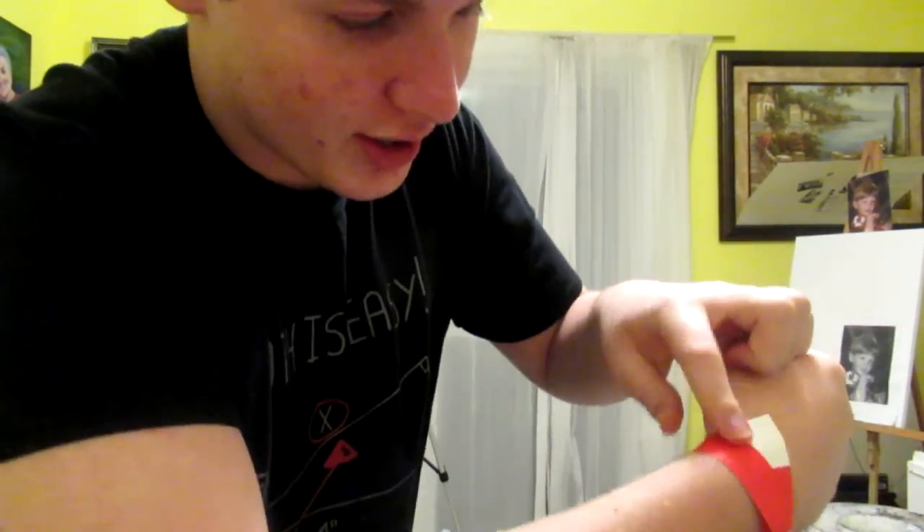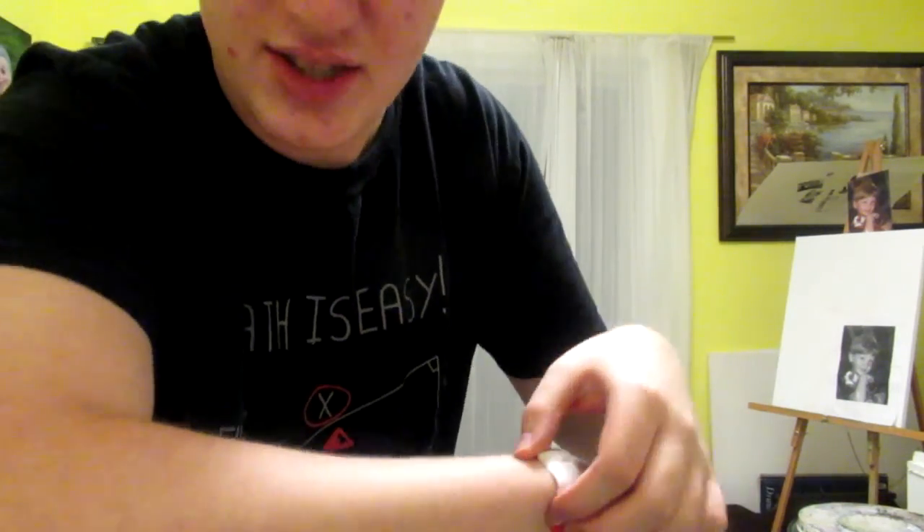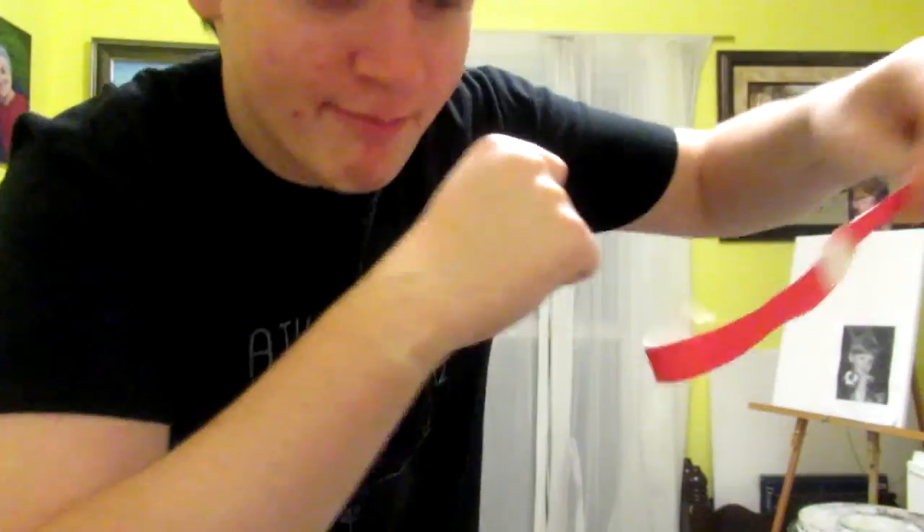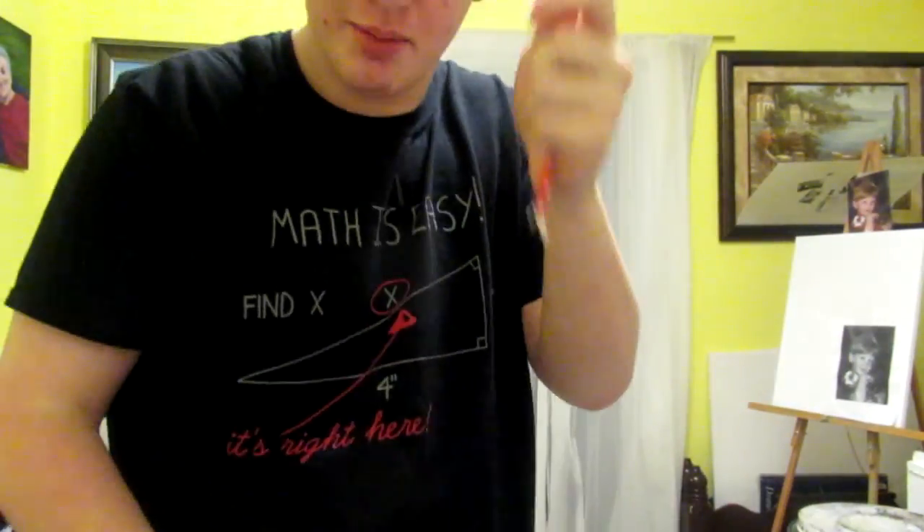Ever wondered how to get this paper bracelet off without needing scissors? Look no further — I'm going to show you the easiest way possible. Find the loose part, not the sticky part, and then it's super easy to remove.